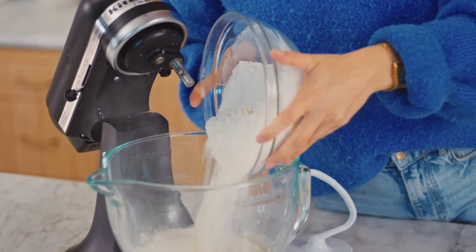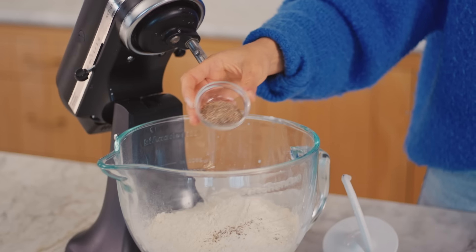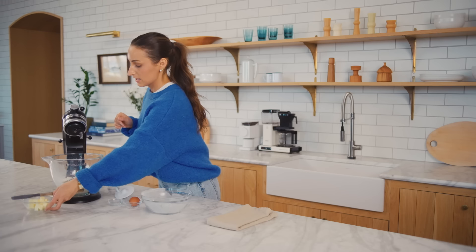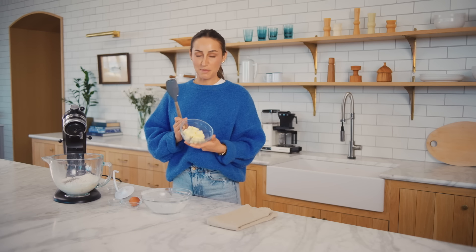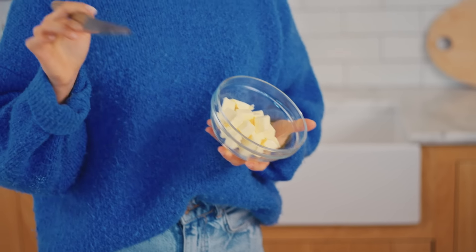I'm going to add all-purpose flour. This is pre-ground cardamom — we actually ground this earlier in the test kitchen with a mortar and pestle. I would recommend doing that rather than buying pre-ground; you're going to get so much more cardamom flavor, it's going to be a lot more fragrant and a lot deeper in my opinion. I'm going to add it right into the bowl along with a little bit of kosher salt and some butter. It's important that the butter is at room temperature, otherwise it's going to take a very long time to actually mix into the rest of the ingredients.